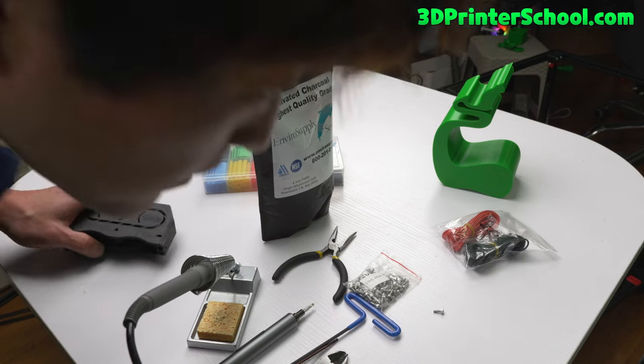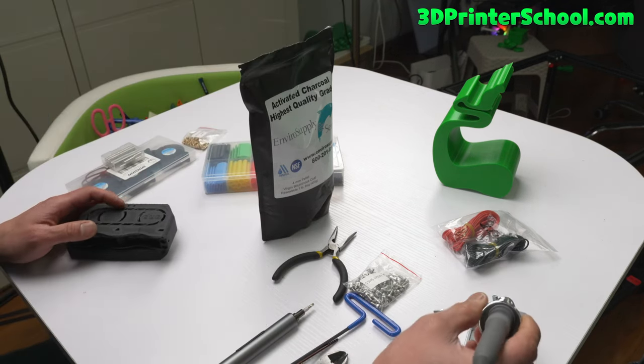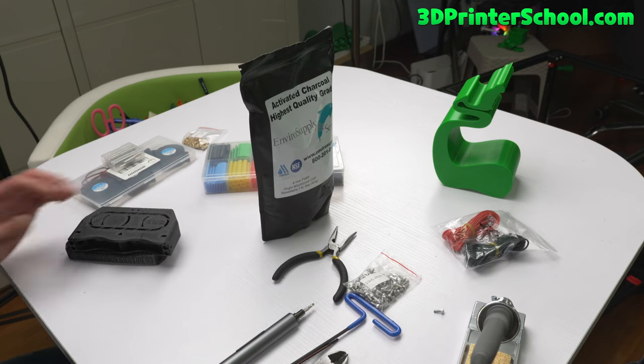Hi guys, today we're going to go ahead and install the Nevermore filter on your VORON 2.4 or any other printer.